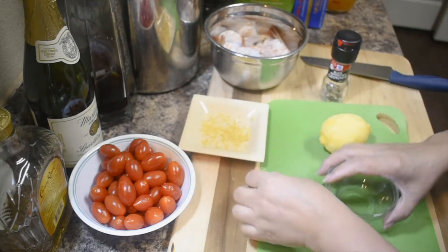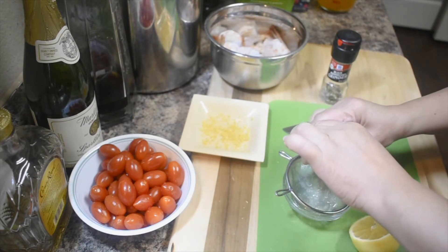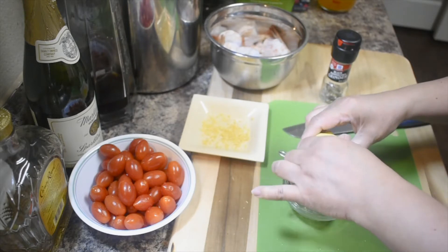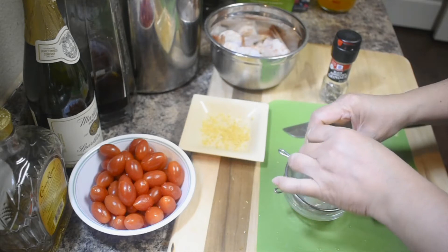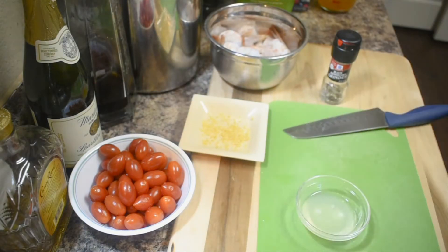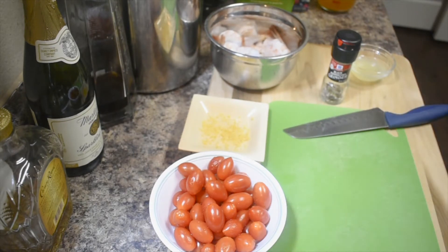Let's put the lemon zest on the side for now. In this bowl, we need some juice. I also add half a teaspoon of sugar — I did not mention it earlier. You can also cook your pasta now; just follow the instructions on the box. I always use sugar when I use lemon, that way your food is not too sour. I'm just going to use half of that — about one cup.